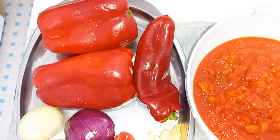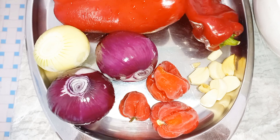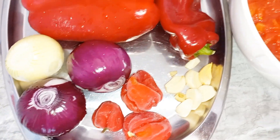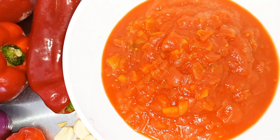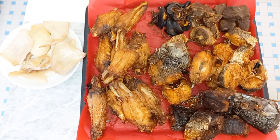For the ingredients, I will be using bell pepper — two types of bell pepper — onions, a taro dough, garlic, and ginger. I also have some canned tomatoes.